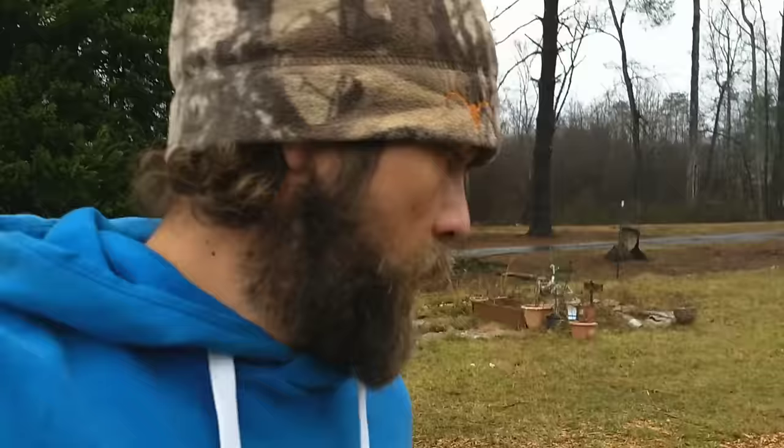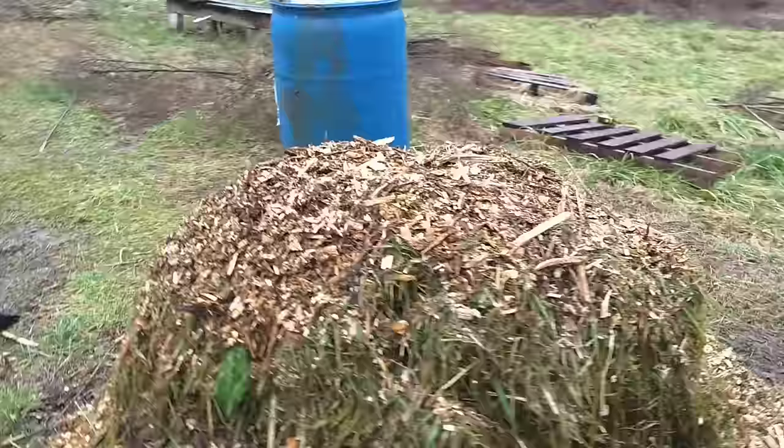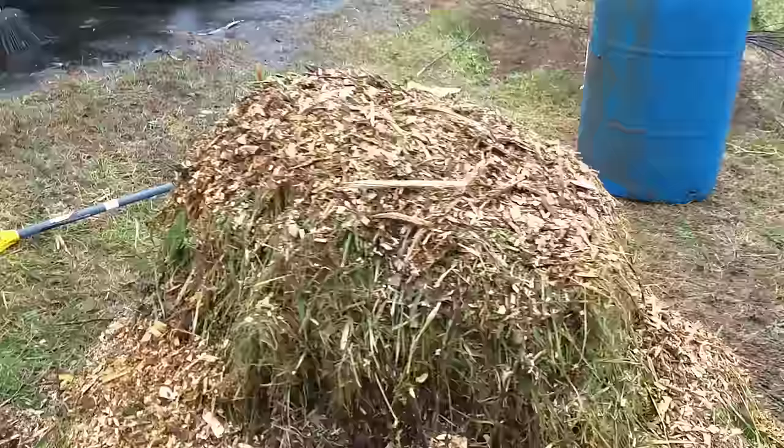Alright, I'll give you a walk around. All the sides are pretty much the same. The pile is sitting about four foot tall, maybe a little bit taller, and it's a good five to six foot wide. So this would be day one.